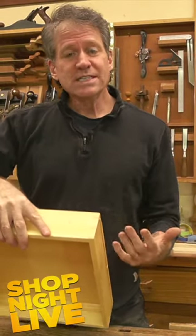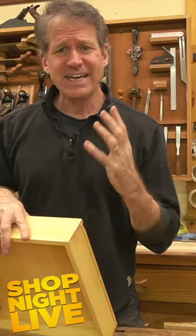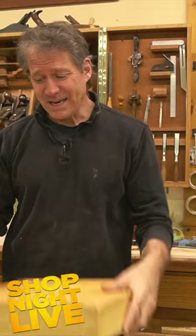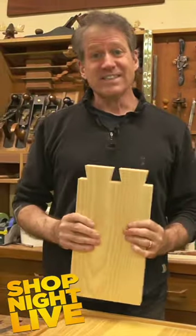I'm going to show you tonight that little thing that I'm really trying to focus on in order to cut fine dovetails. But I'm not going to show you cutting these little ones because it's hard to explain. I'm going to show you cutting some real dovetails.